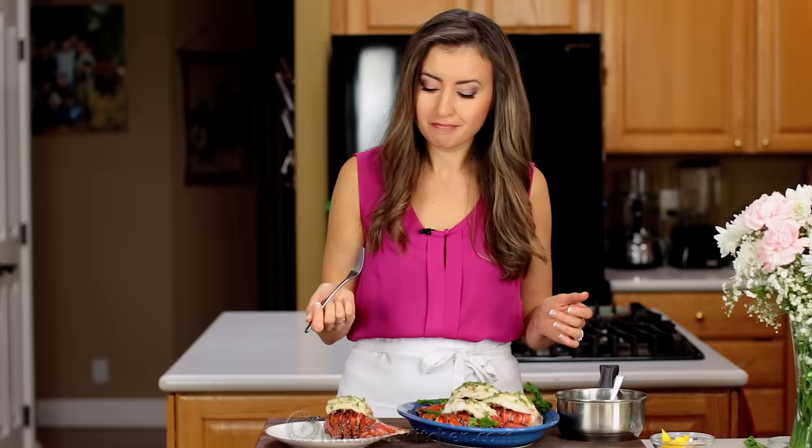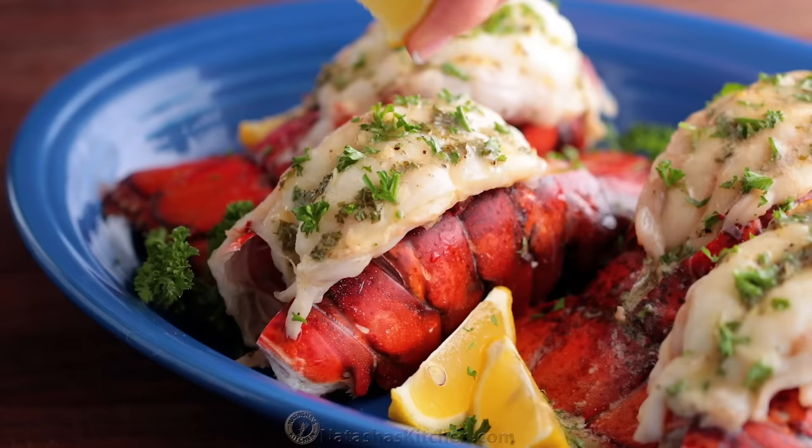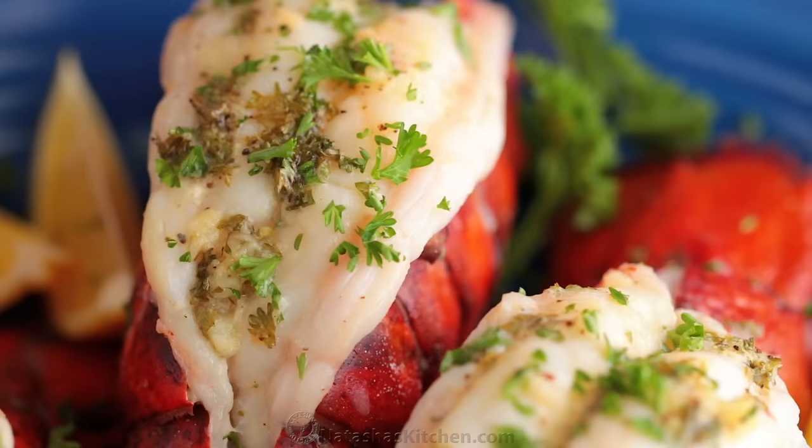This is so delicious. Wow. My absolute favorite way to make lobster. You can really taste that fresh pop of lemon juice in that sauce. I'm telling you guys, you're gonna love this.